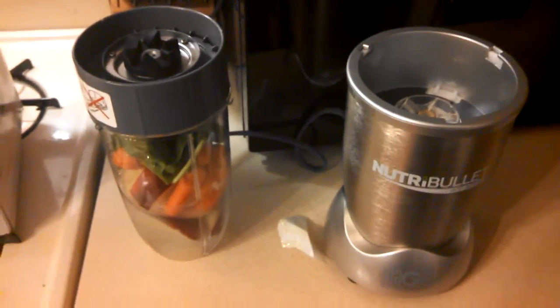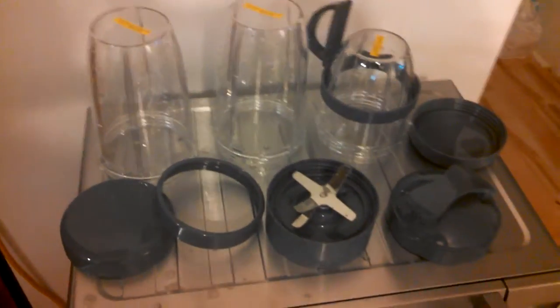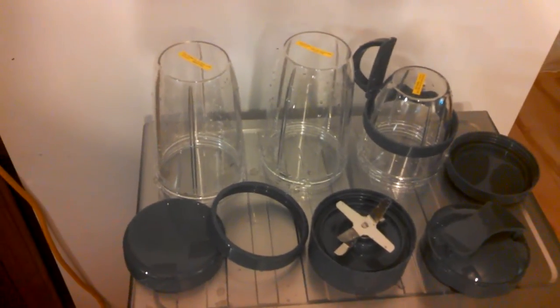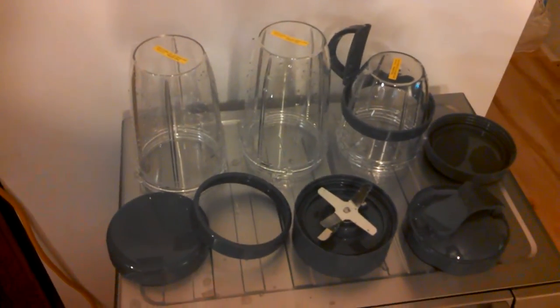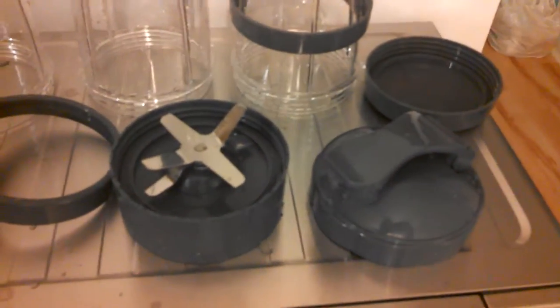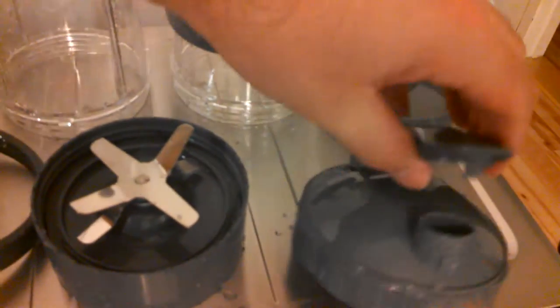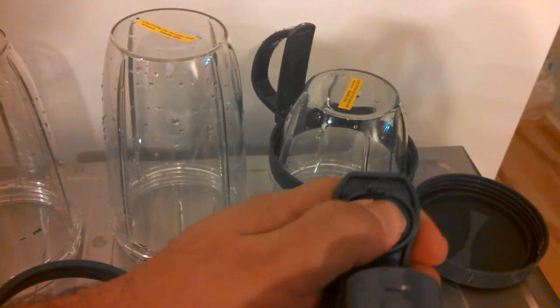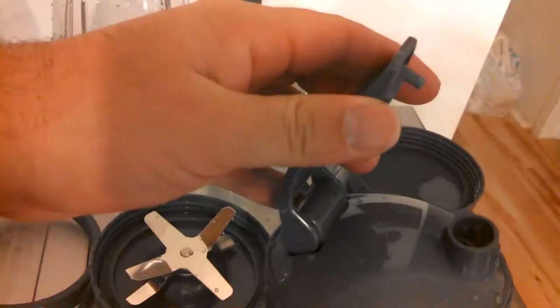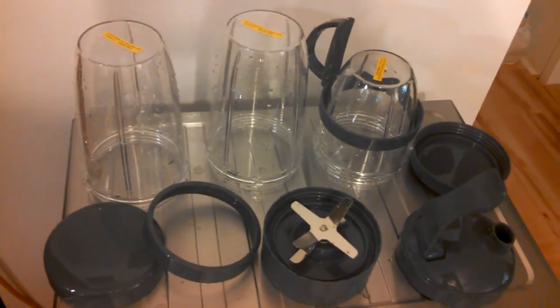I actually have everything out — I will show you. So that's all the stuff I just went over, minus the large container which I'm using right now, so you can see everything the Pro comes with. Here is that snap top lid, which is kind of cool. It does feature rubber on the inside so you're going to have a nice seal. I rinsed everything off so it's a little bit damp at the moment.